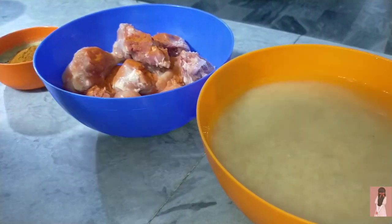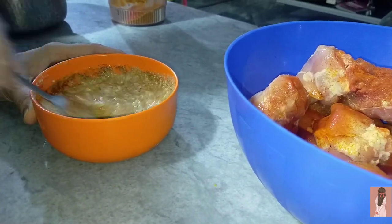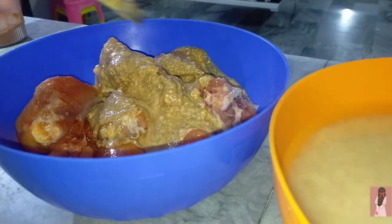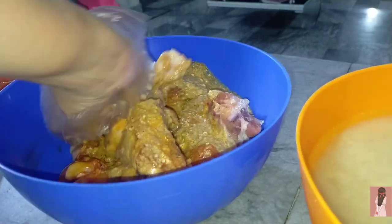Mama made a marinade for the chicken. She was working in the kitchen making the chicken, and my duty was not to get in the way because Mama was handling everything. I tried to help in a good way after that.